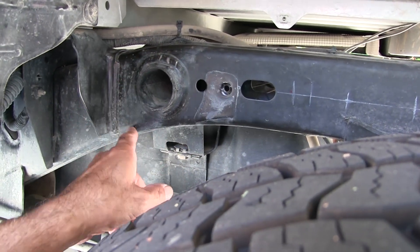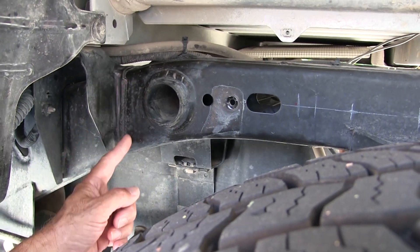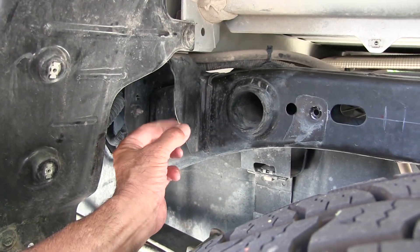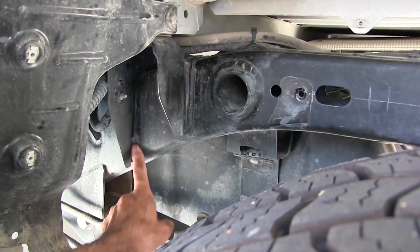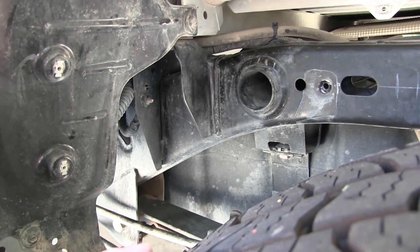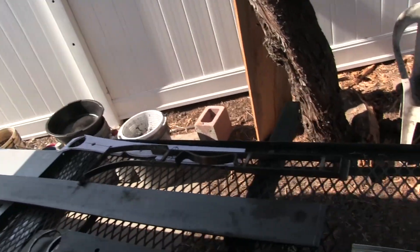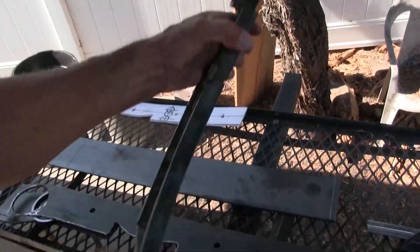I've got to do something here to reinforce that. I'm gonna run the plate all the way to here — I'd like to run it even farther back but then the bed mount right here's in the way. I'd have to cut this, grind it flush, cut this and grind it flush, then try to get in there with a welder. That's going to mean taking the whole bed off the truck.